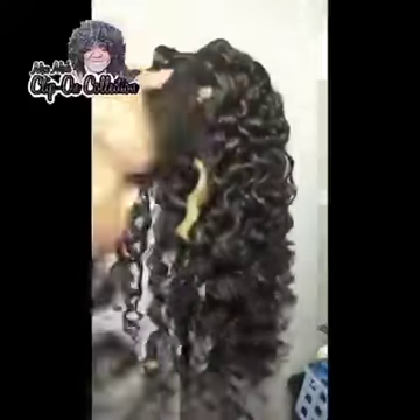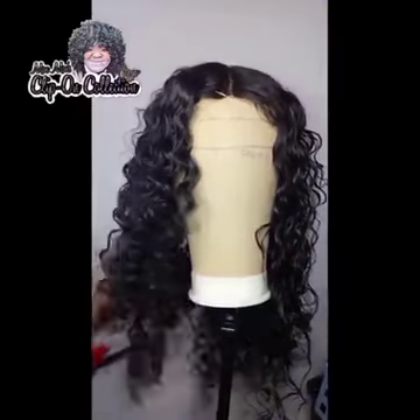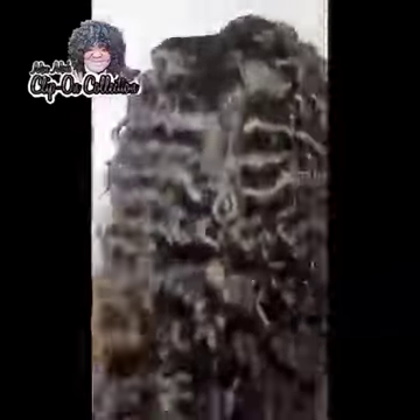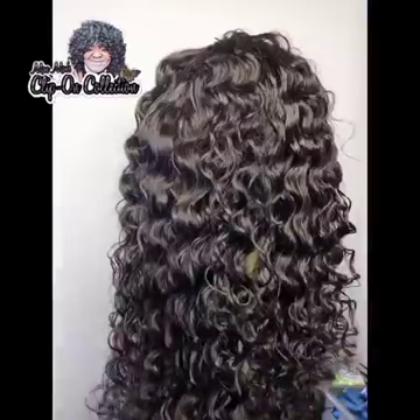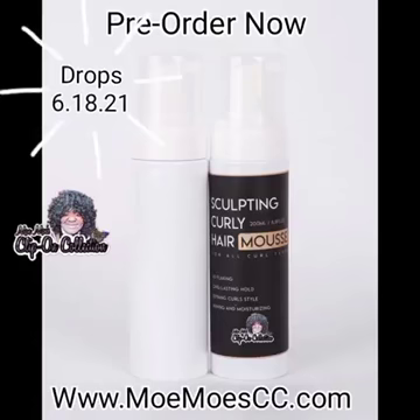Look at these curls — they are so shiny and gorgeous. I'm just going to take some regular mousse to get my part in the middle and get it molded out. The shine on these curls is so beautiful. Make sure you get your mousse — it's available now for pre-sale and drops June 18th. Get your mousse! Thank you for watching.